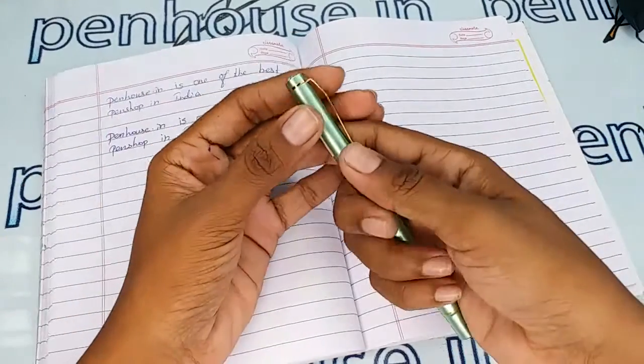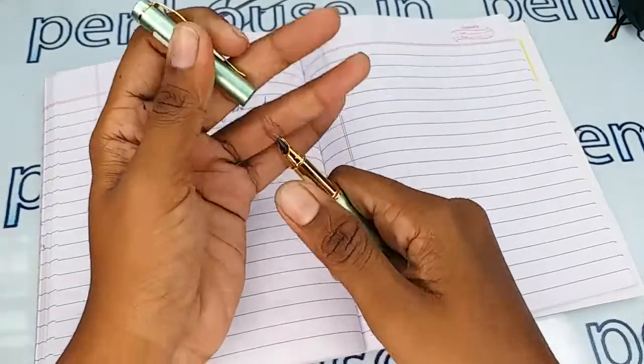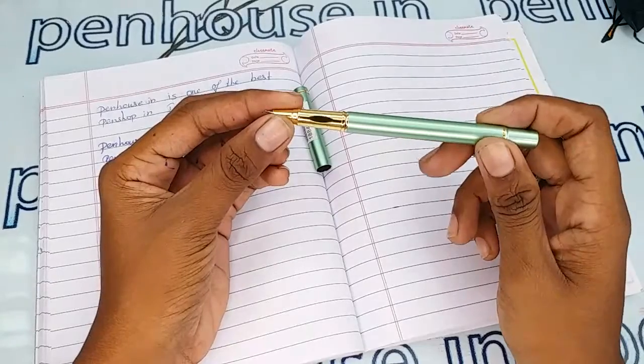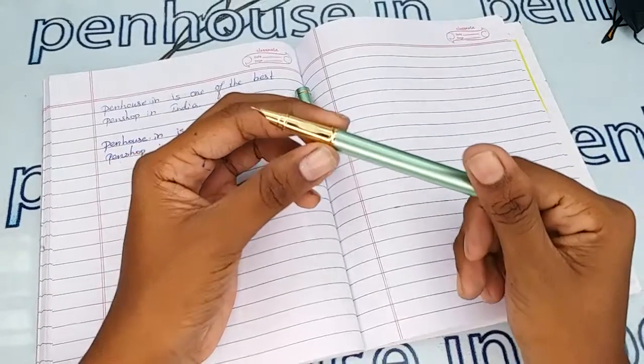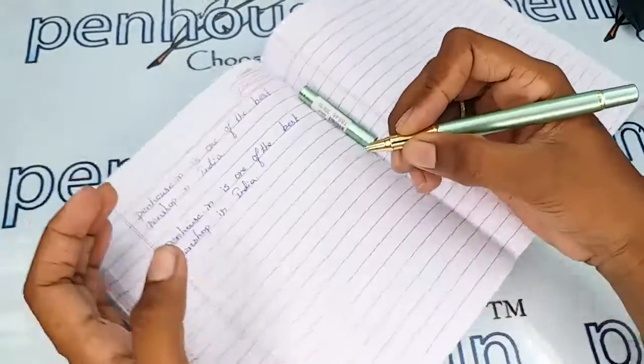The cap is a pull-type opening — this is not the thread type. You can easily pull it out. It has a very fine finished golden color grip portion with a triangle grip.